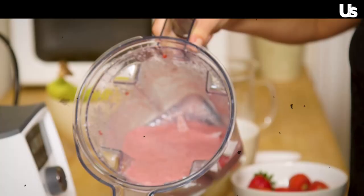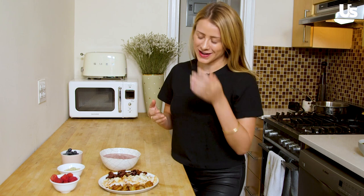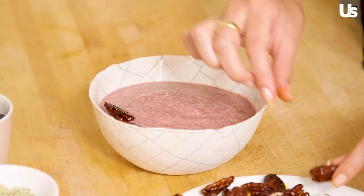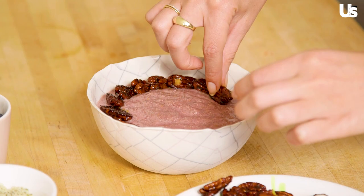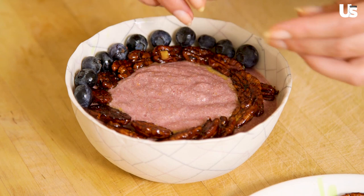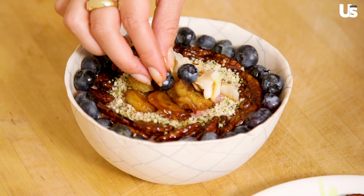Our smoothie is ready and into this beautiful bowl it goes. The time has come to decorate our smoothie bowl — my favorite part of this, and probably your favorite part too. I have all of my toppings here ready to go. I'm going to do a circular design and start with my pecans, because I have quite a few of them. I'm going to add some blueberries just around the outside to make another layer, because I think it would look pretty. That's the fun thing about this — you get to be as creative as you want. You can make any design, any decoration, and guaranteed it's going to be really delicious.